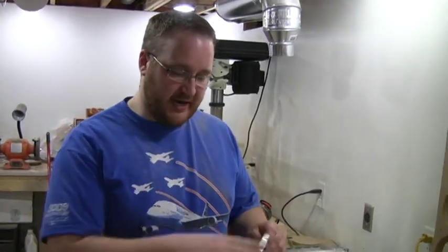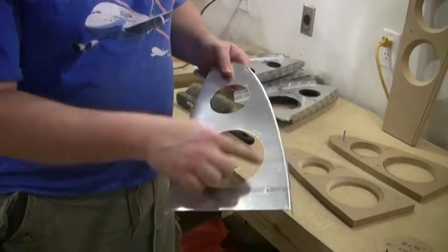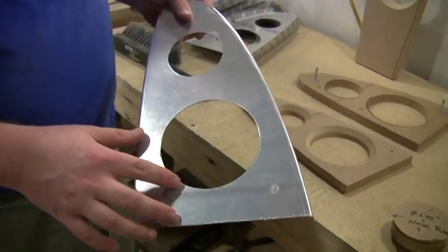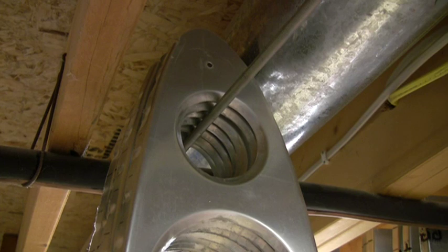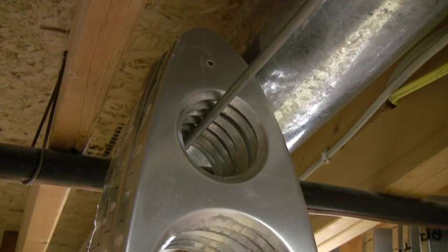At this point we have our edges flanged and fluted. The next step is to flange our lightning holes. We want to put about a 30-degree, 3/8-inch flange all the way around. That's going to stiffen up the rib.